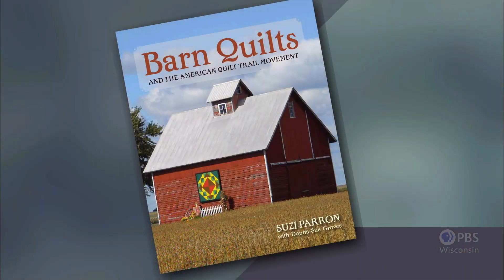The American Quilt Trail features quilt squares painted large on barns across North America and is one of the fastest-growing grassroots public arts movements in the U.S. and Canada. Author Susie Perrin joins the show to discuss this folk art phenomenon. She discovered it on a camping trip traveling cross-country from Georgia to Yellowstone, when she spotted a barn with a quilt on it. The woman who lived there told her about the quilt trail.